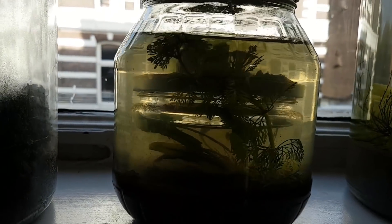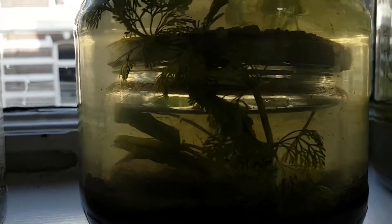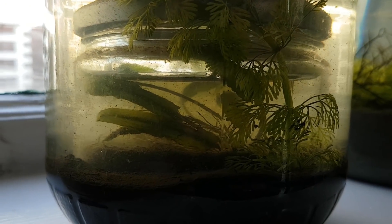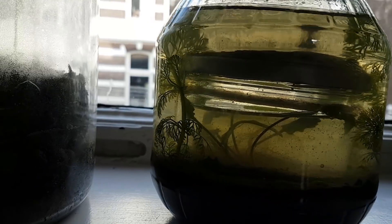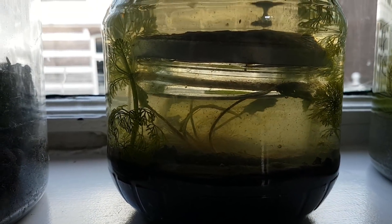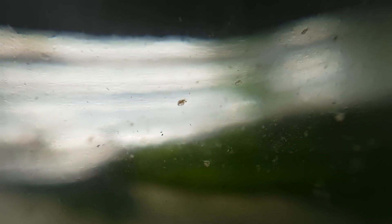If you think about it, an ecosphere or closed ecosystem is separated from the ecosystem of the earth, so whatever lives inside of an ecosphere is not part anymore of the ecosystem of the earth. In this case it goes even deeper, as the life in the inner ecosphere is not part of the ecosystem of the outer ecosphere. What lives in these ecospheres? Loads of daphnia and copepods, and a lot of boogie worms.